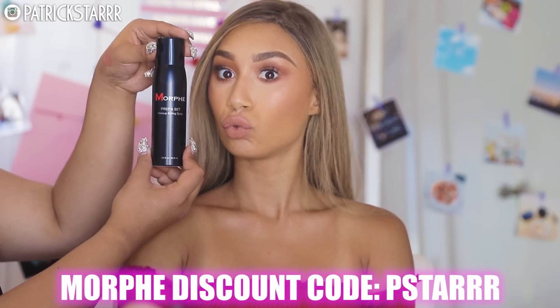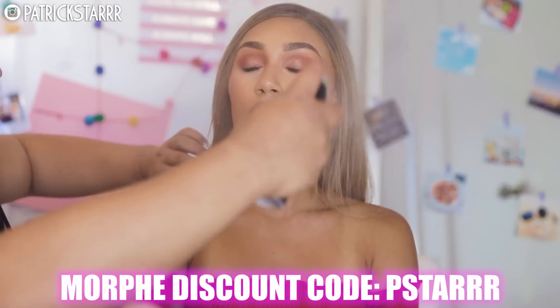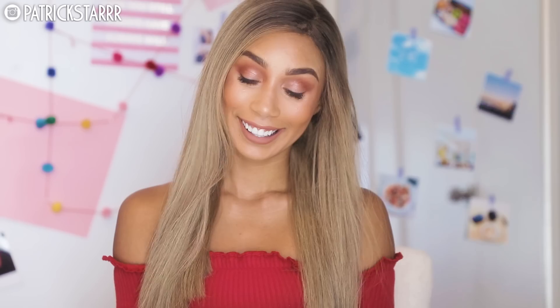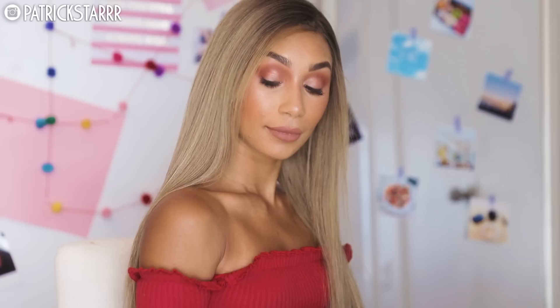And that should complete the look. This look is so, so easy. And of course, you want to finish it with a Morphe prep set finishing spray — use that code BSTAR. Alright everyone, this is the finished look. It's a beautiful, smoky yet glam drugstore makeup tutorial that everyone can try at home for any event. Do you like your look, girl?